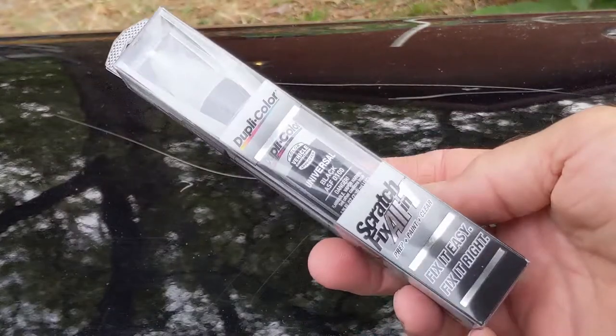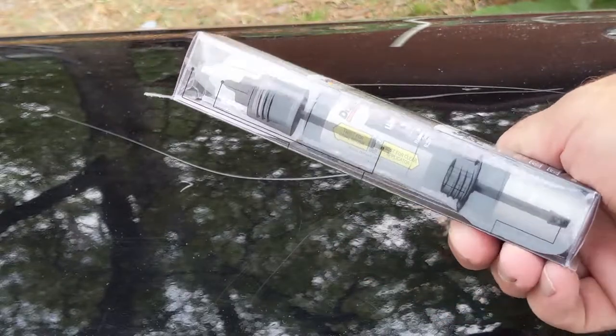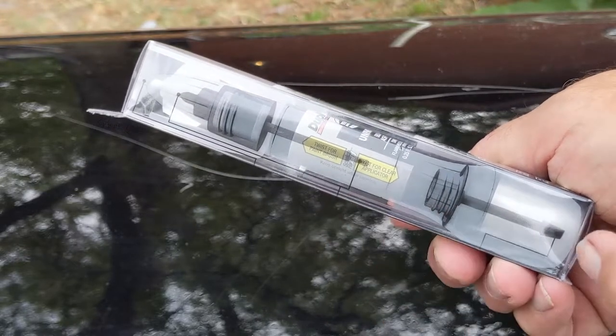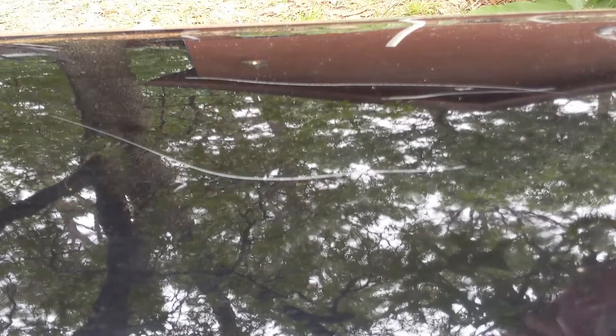Here's the touch-up kit we'll be using. We will not use this as directed, because we're not going for the look of slopping nail polish over a scratch. For about $17 though, you do get matching paint and clear coat. Clear coat is what we'll be using most in this repair.